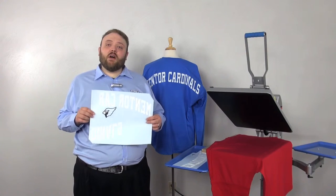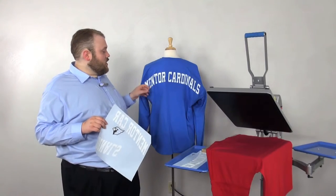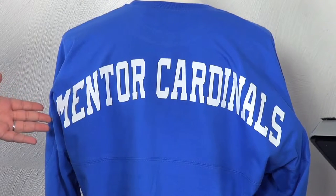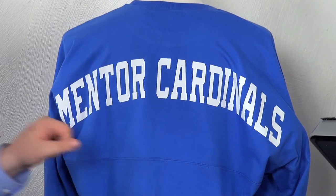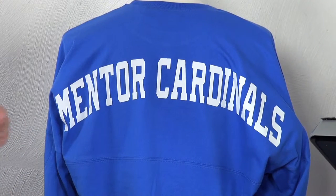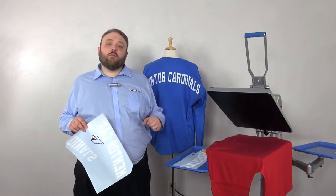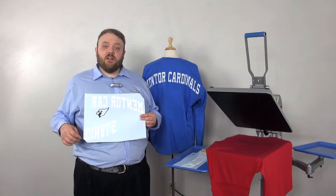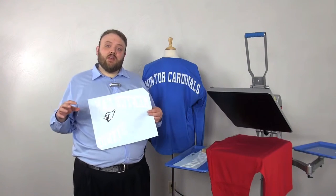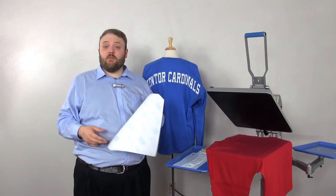Something else to think about is how much text you're putting in that arch. I've got two words in our example — Mentor Cardinals — so it takes up a pretty good amount of space. But if you're only doing one word, it might not take up quite as much space. A good tip is to choose a chunky font like Nordic or Aardvark, so it takes up more space and looks good in that area as opposed to looking too tiny on the back of the garment.